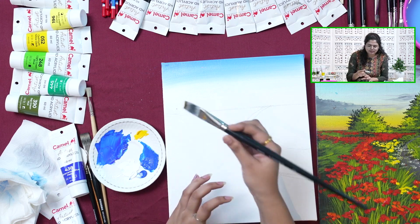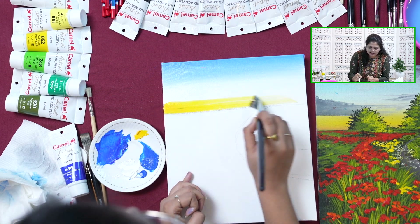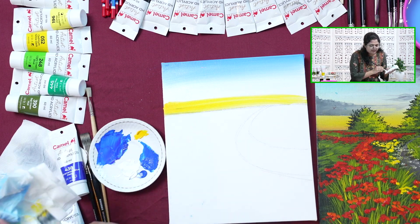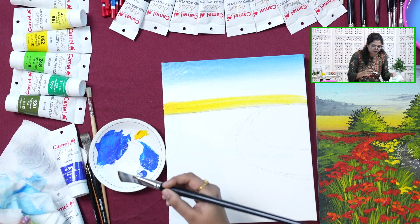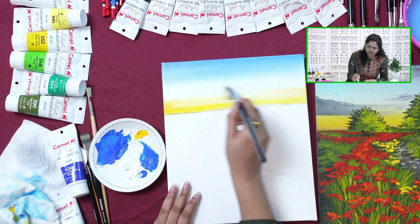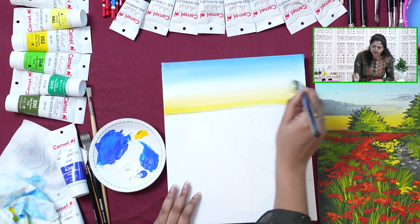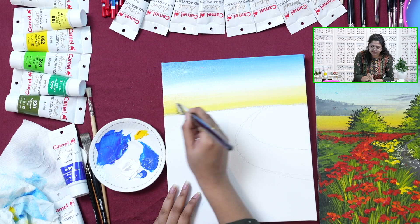We will do just a single stroke of yellow — adding in a single stroke of yellow and wiping off all the excess paint. Now taking some white pigment and merging it with white. You have to be very careful while merging white and yellow. If you go too much upwards, then your blue will turn into green. So you have to merge in the bottom section only.